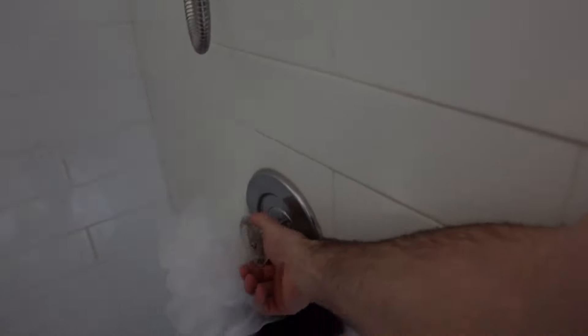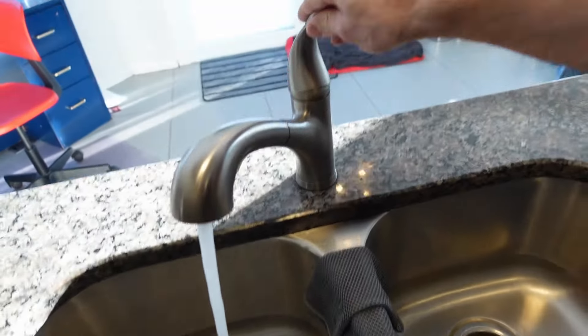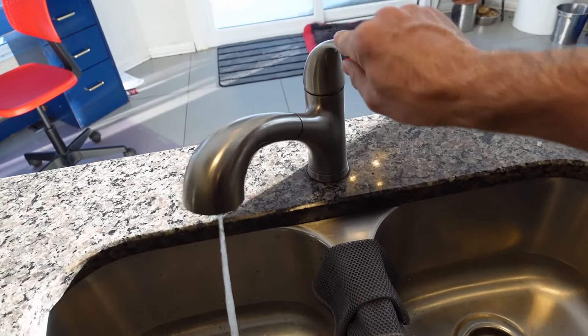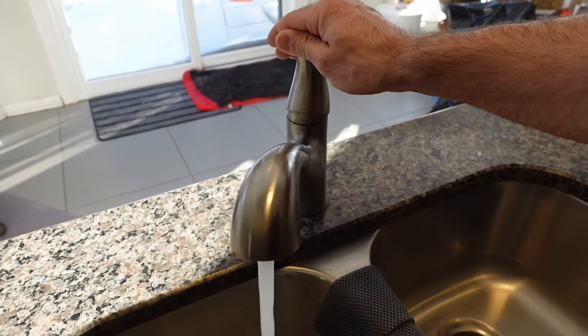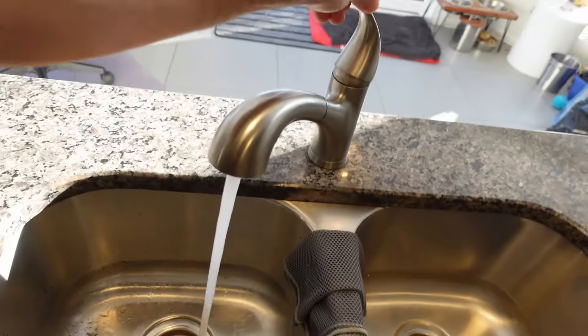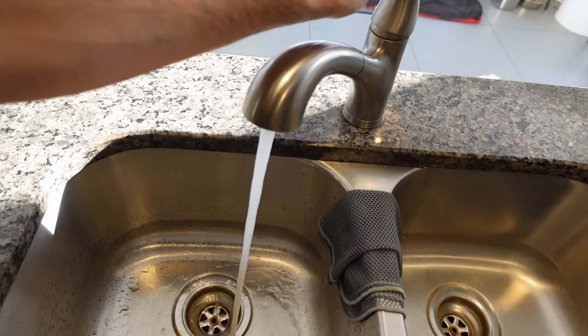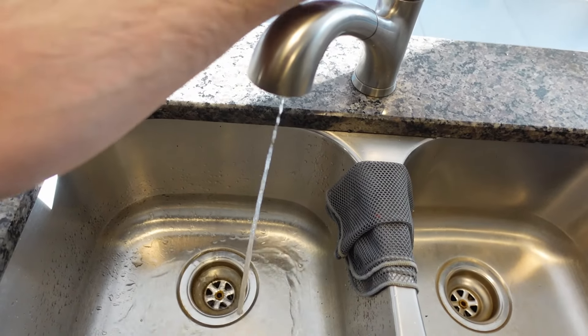So you can see the shower has no water hammer noise anymore — that's good. And definitely the cold side is completely silent now in the kitchen sink. The hot water is pretty good, though once in a while you can still hear it. Allowing the system to drain and refill had a significant effect at reducing the water hammer on my kitchen sink, but I could still hear it a little bit.